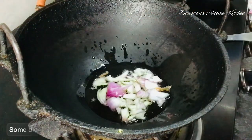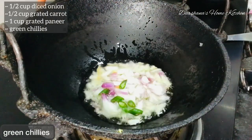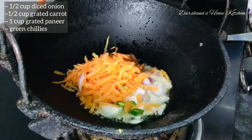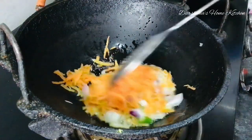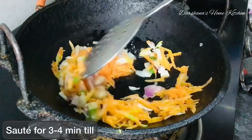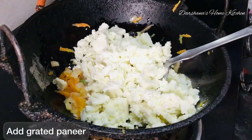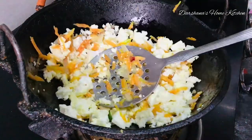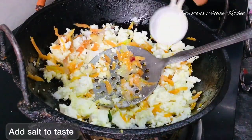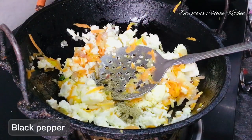Add half a cup of grated carrots and a cup of grated paneer. For seasoning, add salt, black pepper, cumin powder if you like, and some red chili powder. I am using Kashmiri red chili powder here, not the hot variety.